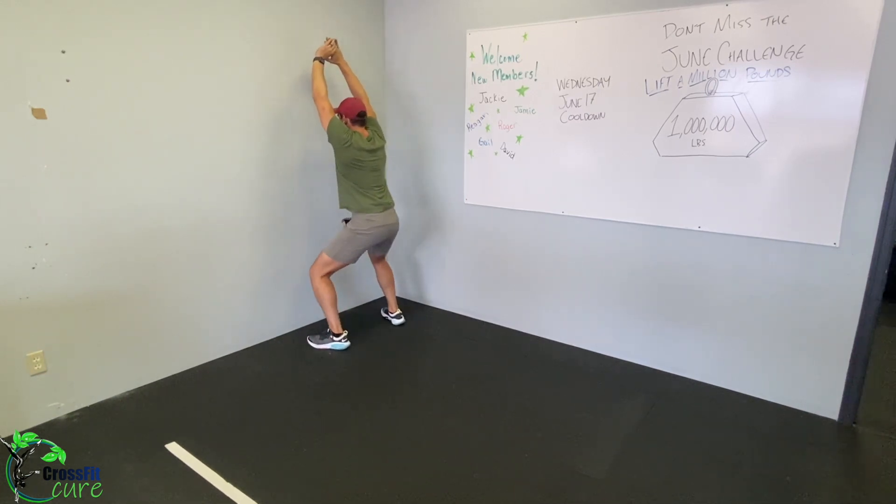Step in a little closer if you can, or step out a little further if you need to. Nice and slow — tempo of three seconds down, one second pause at the bottom, one second up, one second pause at the top. Really focus not on getting through the squats but doing them well.